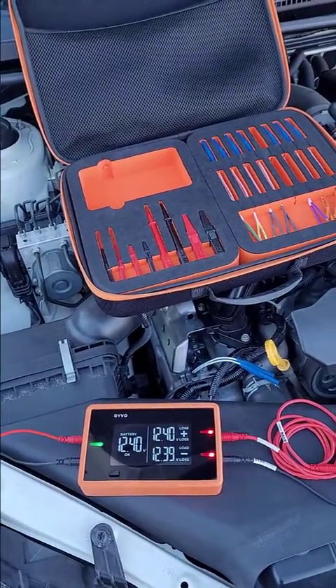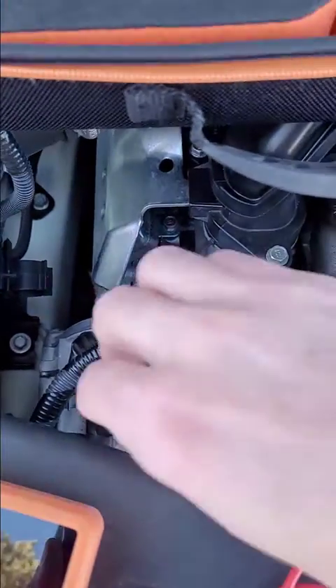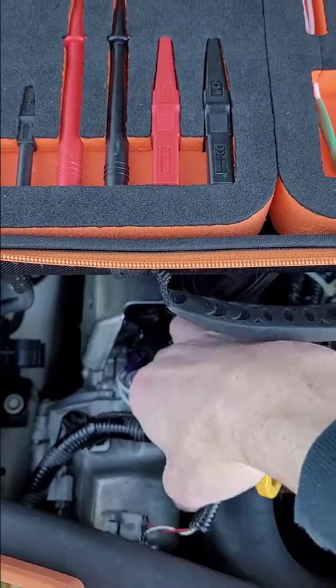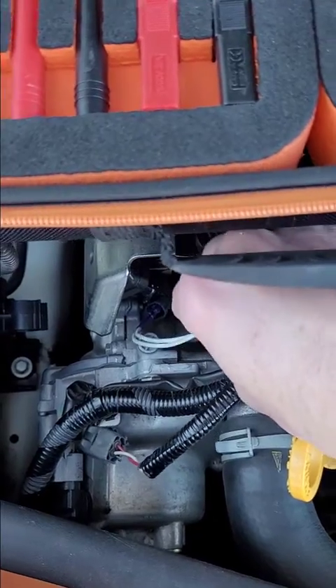I want to show you how you can use Devo to test the resistance of a fuel injector. If you notice down here, I've got the connector for the fuel injector unplugged. My fuel injector is right down there, and I've got my forward probes connected to it. These forward probes are going to make it really nice and easy to get in and test the fuel injector.